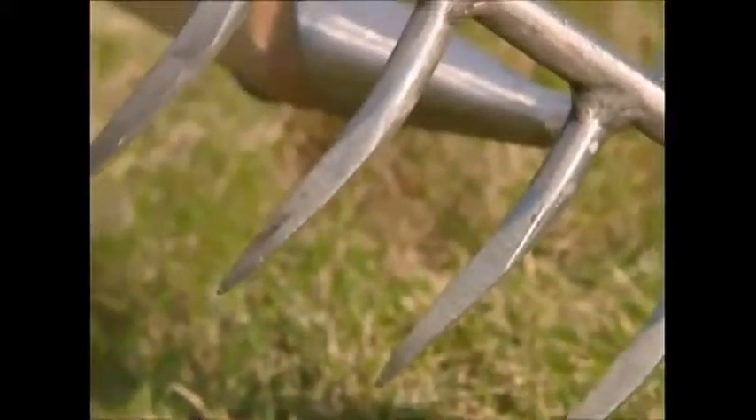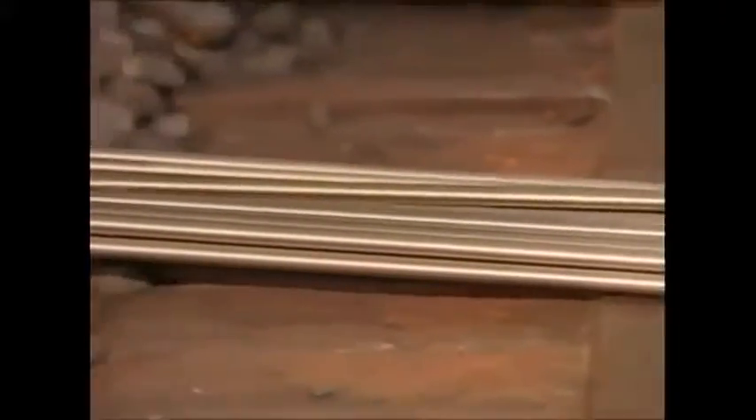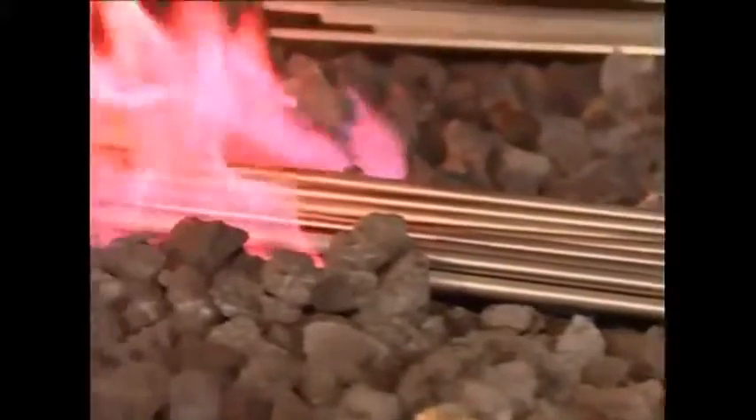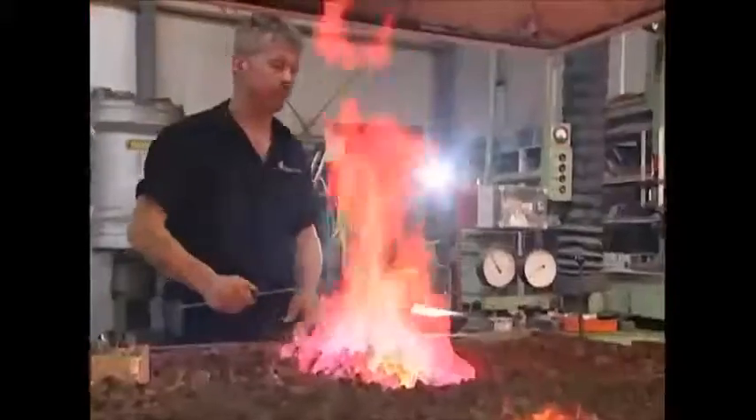Back in the furnace room, the engineer is hardening more steel, but this will be used to make rakes instead of shovels. This time, the engineer is hardening preformed bars. These will be used to form the rake's tines or prongs.